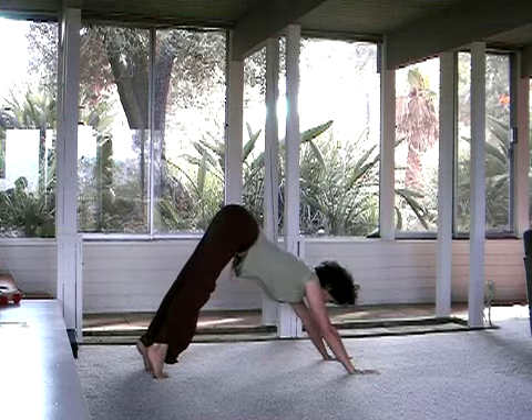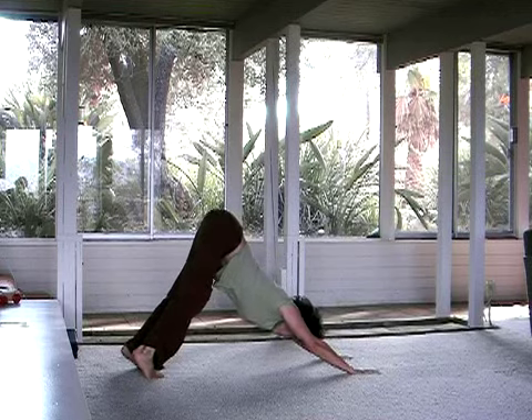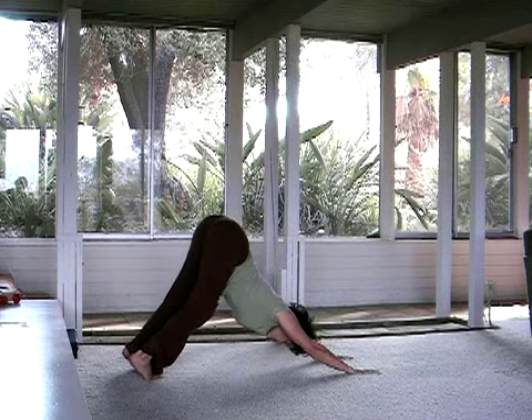Lengthen. Wiggle. Lean it right. Lean it left. Breathe.